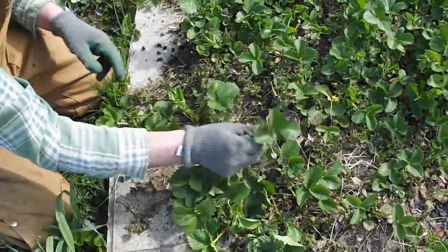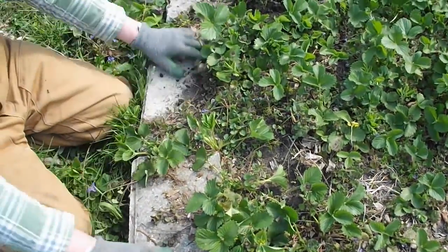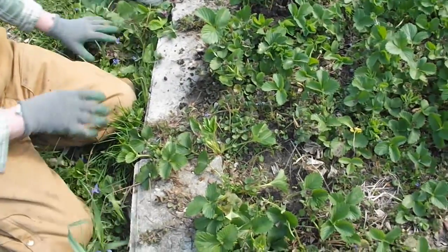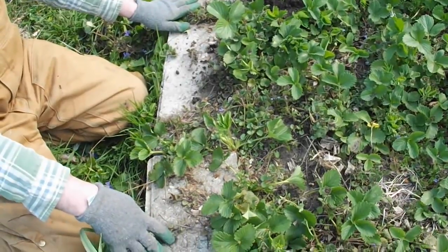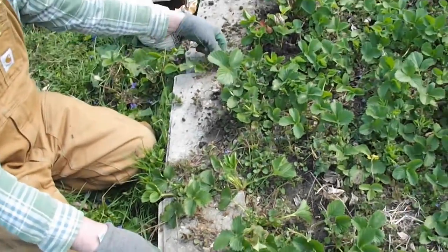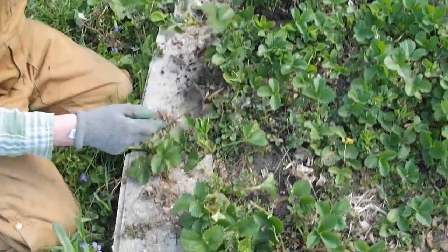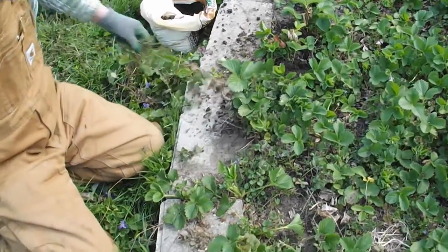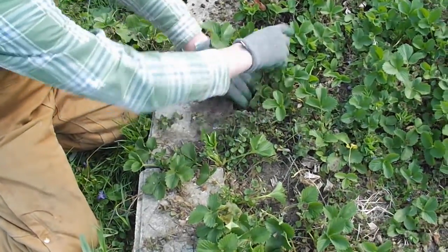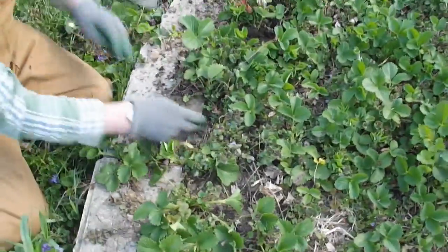Some more weeds here. This little wall that we have is to keep some of the grass from growing in. It's just repurposed cinder blocks that we had laying around — might as well use them for building what you need in your garden. Always think about what you don't have to buy. It may not look as fancy, but it'll save you money in the garden, and you can buy some more crops.